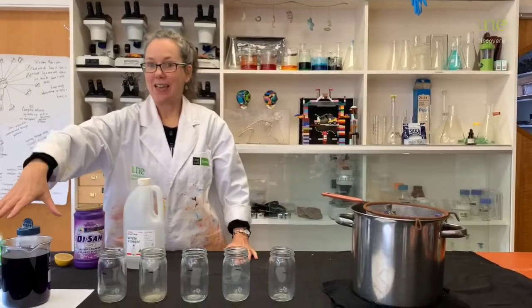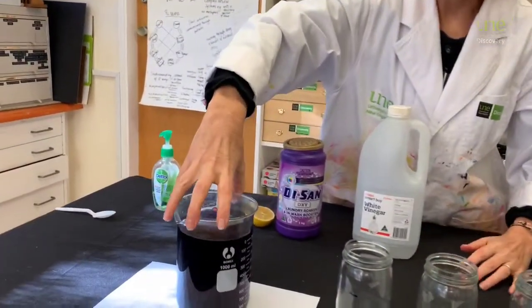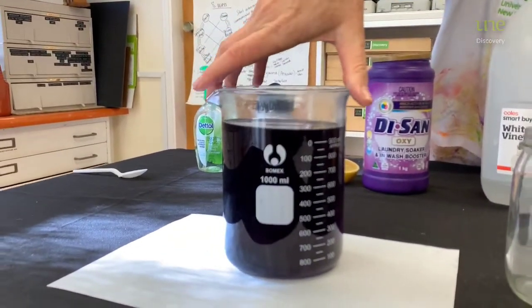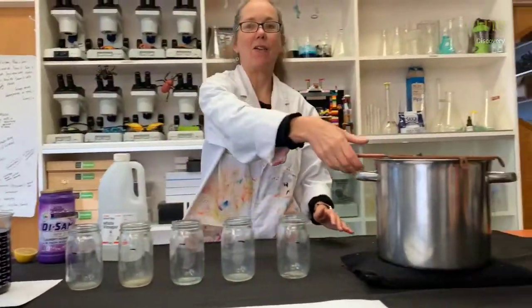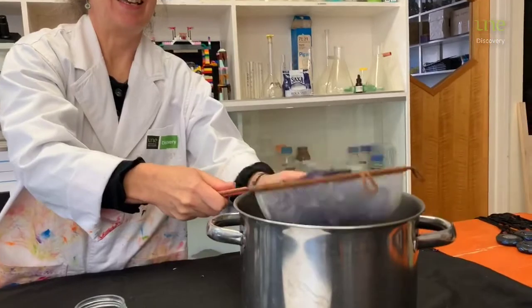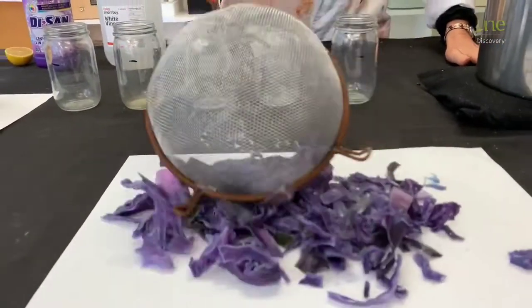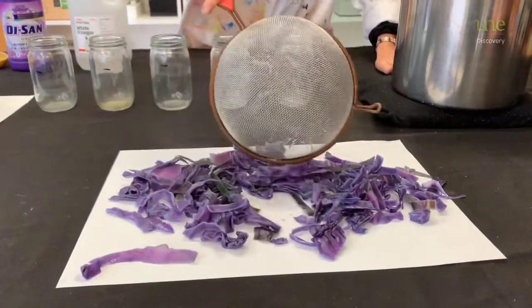So 30 minutes later and our cabbage water, which will act as our indicator, is ready. Look at that gorgeous purple colour. Here is our liquid indicator that we strained from our cabbage. Look at all the colour drained from that purple cabbage.